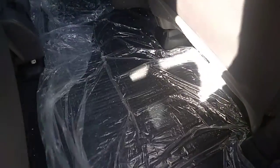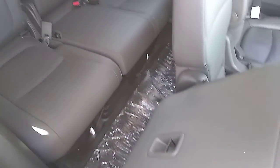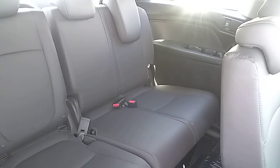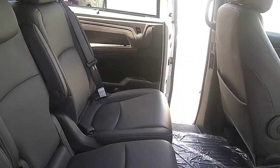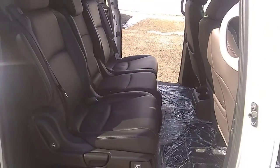In the back, the all-weather mats are still wrapped up. Third row. Again, if I hold the button, I can open up the driver's side sliding door. Great handy feature if you've got tons of kids jumping in the van.